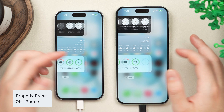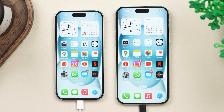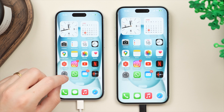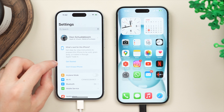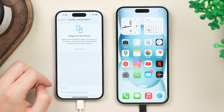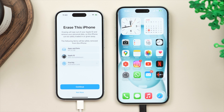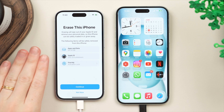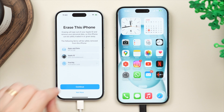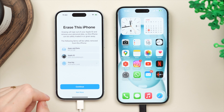Now that the transfer is completed and we've verified that everything is carried over and functioning as it should, we can safely erase the old phone to pass it on to a family member, give it away, or sell it. Over on the old phone, tap on Settings — you may see the erase option right there. If not, go into General, scroll down to Transfer or Reset iPhone, and tap on Erase All Content and Settings. You will be asked to enter your Apple ID password as well as your passcode, as this will permanently erase the iPhone and also remove things like Find My — allowing a new person to set it up with their own Apple ID. Tap Continue and that should only take a few minutes, bringing you back to the same Hello welcome screen.